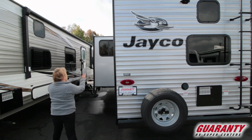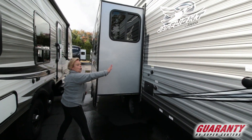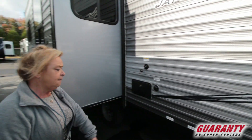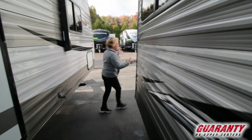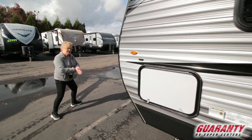Come around to this side. You're going to see that we've got a slide here with the window, an outside shower, a holding tank flushing system. It's pre-wired for cable and satellite. It's a great size trailer — it's 26 feet. We'll go inside and I'll show you the inside of it.